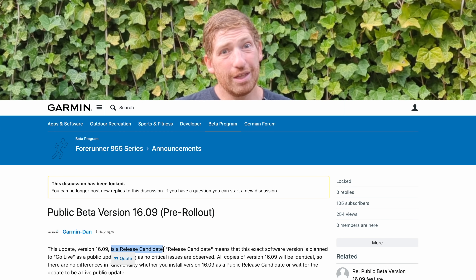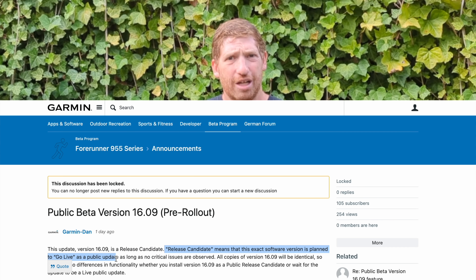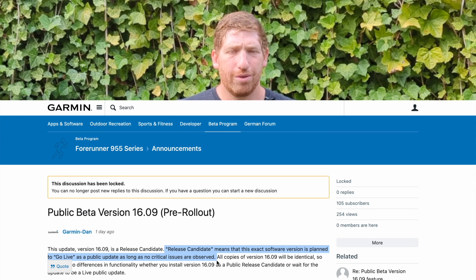To get started, this is technically a beta program update, but it's actually a release candidate, which means it's better than the usual beta — it's almost production. So you're probably pretty confident in most things, but if you're doing like an Ironman race this weekend, I wouldn't necessarily jump on it.